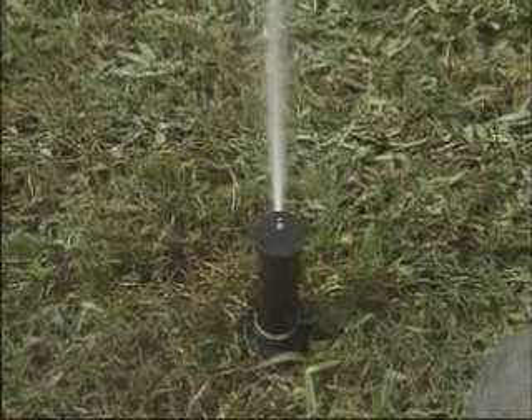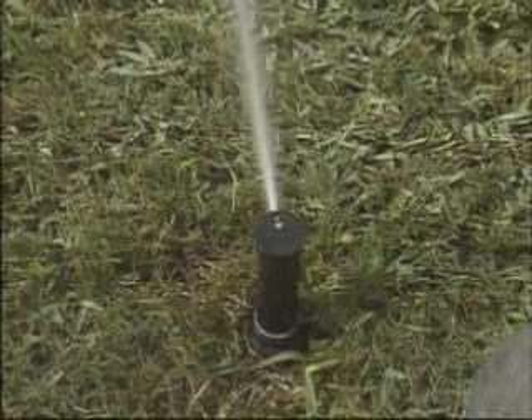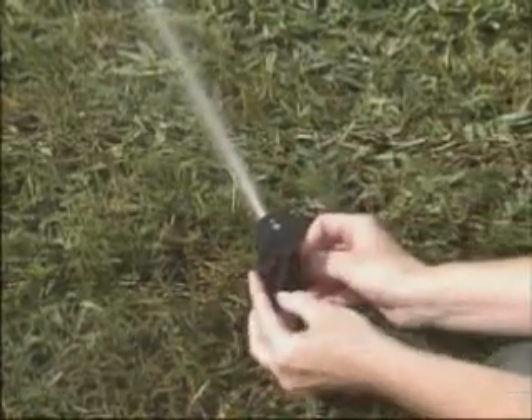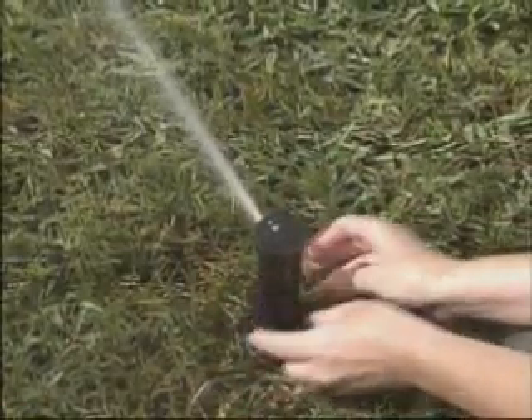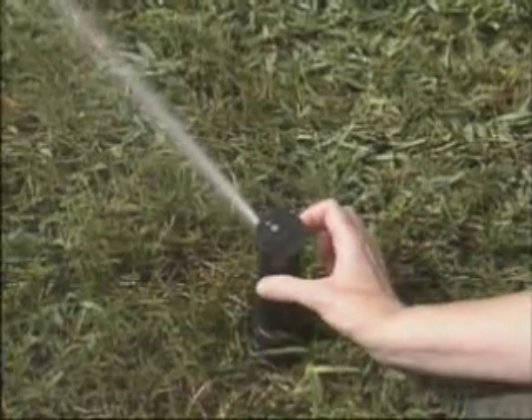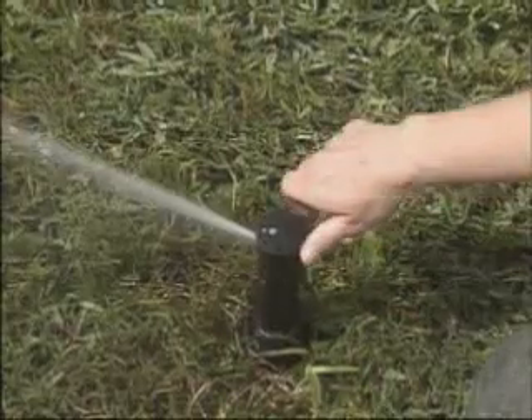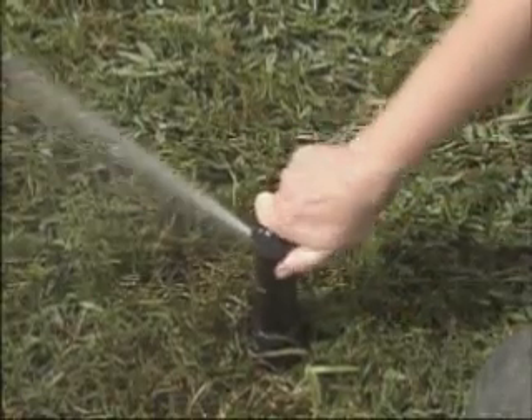To change the arc while the sprinkler is operating, slide this vandal collar out of its groove and down the stem. If you want to increase the size of the pattern, make sure the sprinkler is rotating clockwise, then push down on the nozzle and, while still pushing down, turn it clockwise to the additional degrees desired.